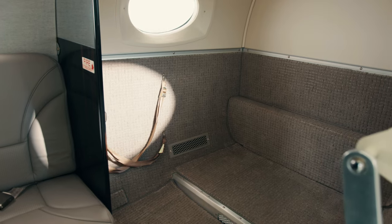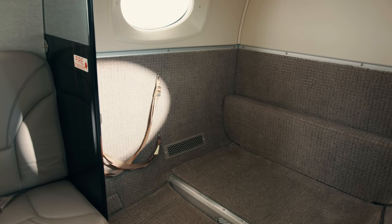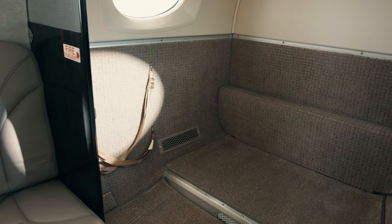The window shades are manually operated to control the amount of light entering the cabin. The cargo hold of the aircraft can hold 550 pounds of cargo or 55 cubic feet. It's completely accessible in flight, so your luggage is no more than a few steps away.